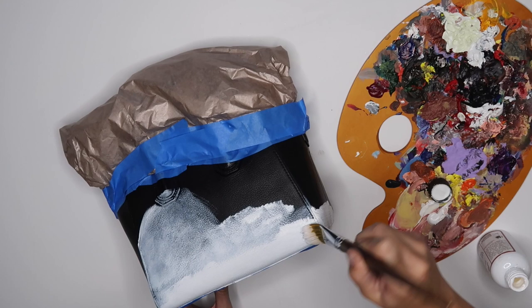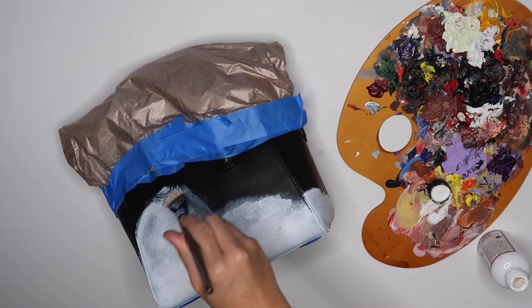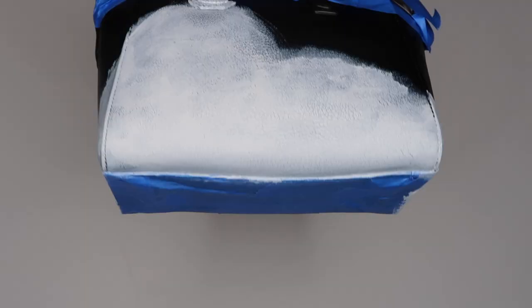Keep in mind which side is the front of your purse and which side is the back. I could tell from my own tape pattern, but if you need to put a sticky note just to remind yourself, definitely do that. You don't want to switch up your design and end up mad when it turns out backwards.